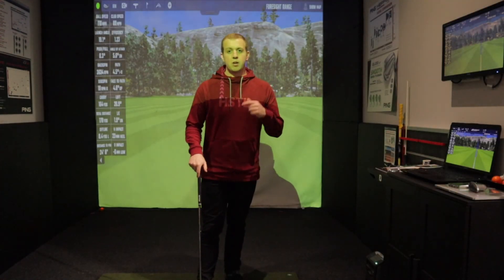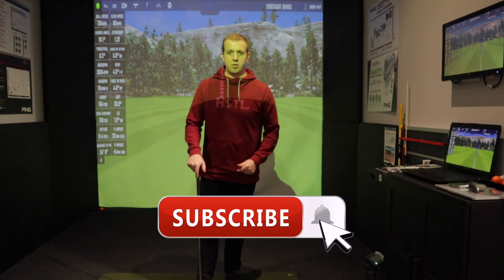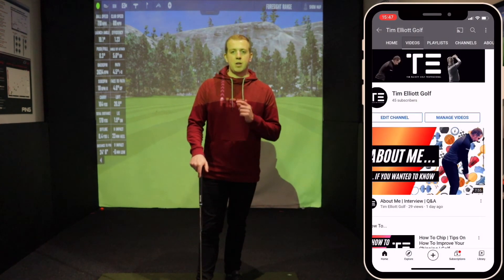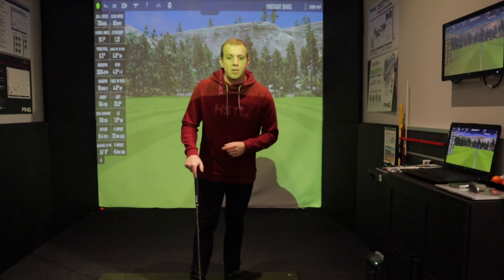If you enjoyed that video please give it a thumbs up below, and if you haven't already subscribe to the channel by hitting the subscribe button, and if you hit the little bell icon you'll get a notification for every new video I post. Thanks for watching guys, stay safe, I'll see you next time.